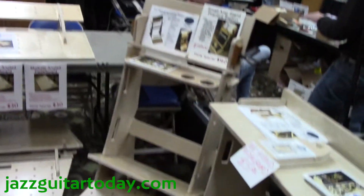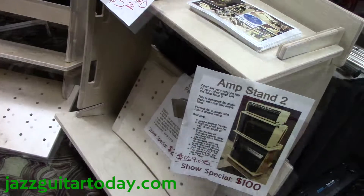Hi, my name is Jim Gowan. I'm with FX Pedal Boards and we're here at the Portland Rose Quarter Guitar Festival. These are my products — they're all my designs.